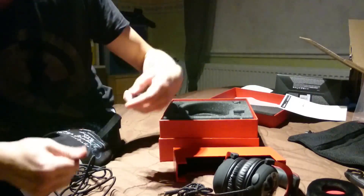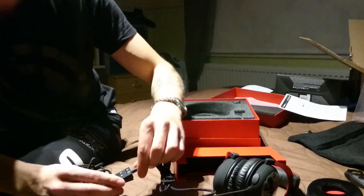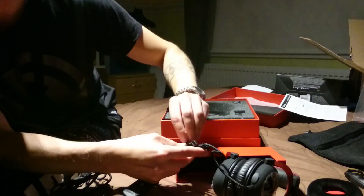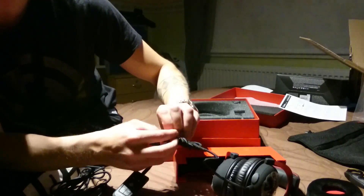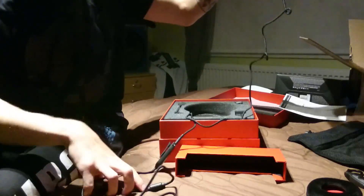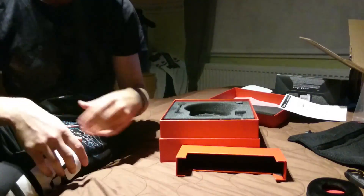Tässä on tämä USB-dongle, mikä mullekin tulee käyttöhön. Kytketään — mun käsittääkseni tämä tulee tänne näin. Sitten tuosta painetaan päälle 7.1, ja siitä saa vähän volyymiä säädettyä. Nää painikkeet ovat vähän kovat painaa. Sen avulla saa myös johdon jatkopalaa, se on suht lyhyt ilman sitä, mutta sen kanssa tosi pitkä.